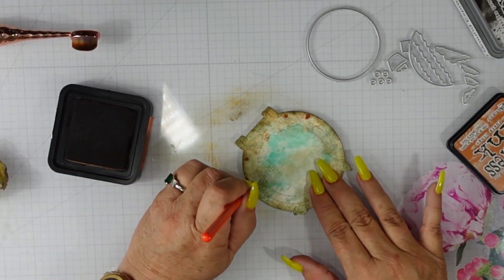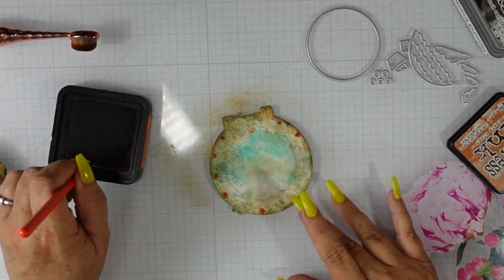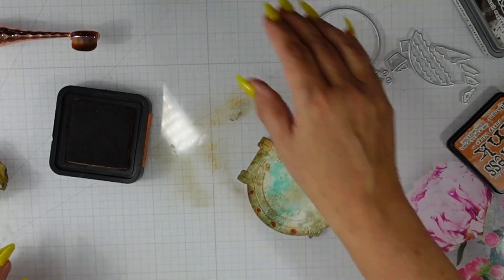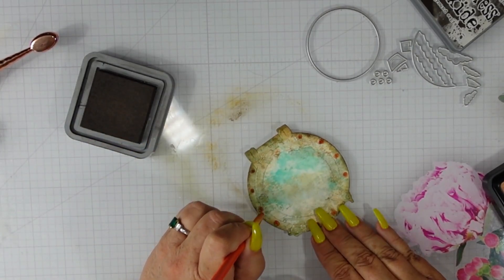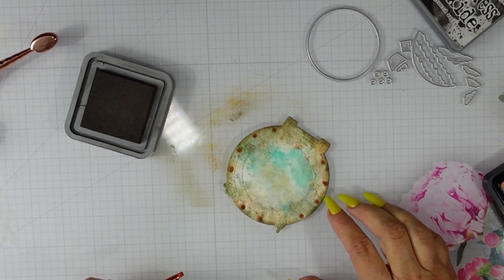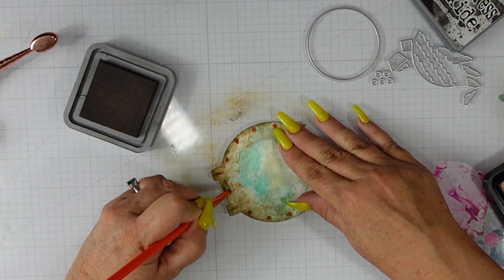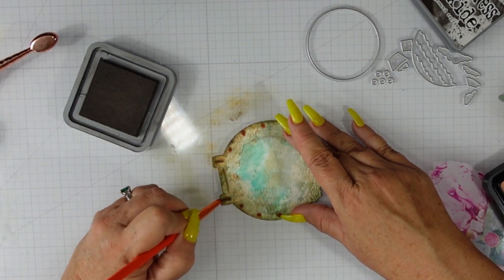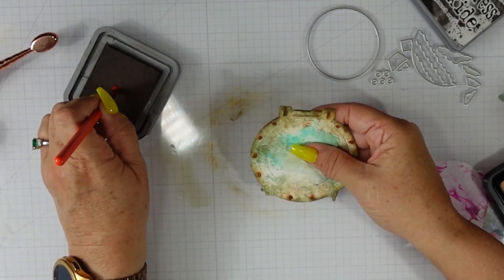We need to draw out the beauty of the screws, so I'm using a small detailed brush with rusty hinge again. It's a really bright orange against the weathered look of the rest of the porthole. To tone it down I'll use ground espresso again — I just wiped my brush off on a microfiber cloth. The hinges have a ton of detail, so I'm using that brush and ground espresso to accentuate the detail Sabrina has added to this die cut.